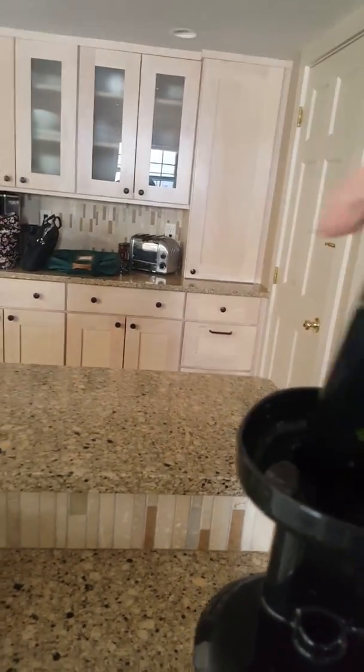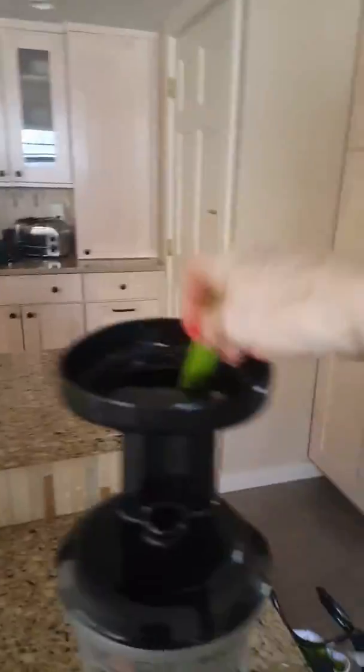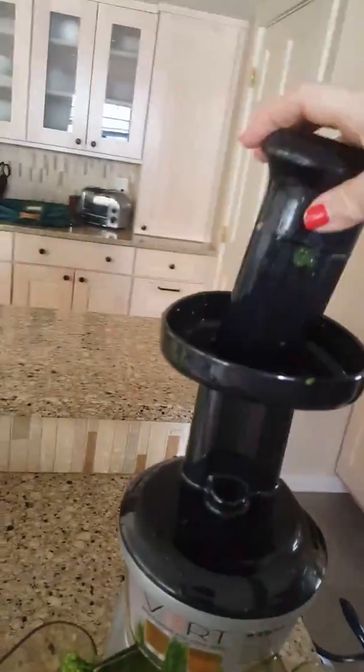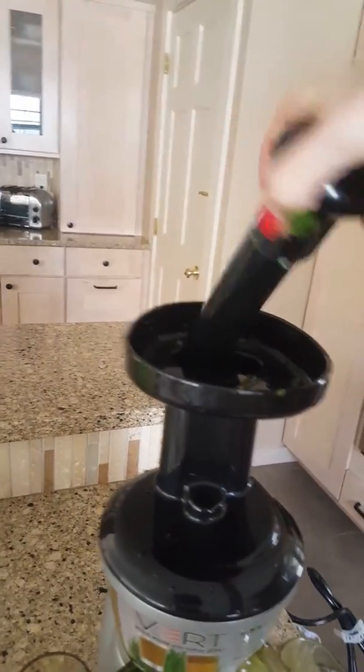Apples are full of malic acid, and malic acid is very good for gallbladder stones. It also keeps the liver functioning better when you ingest apples in your juice. That's one of the reasons why apple cider vinegar is so good — it's malic acid.